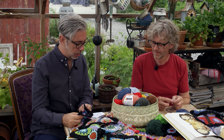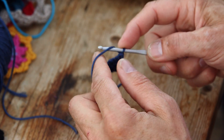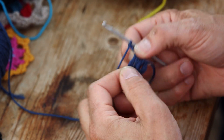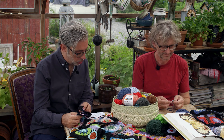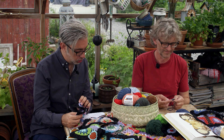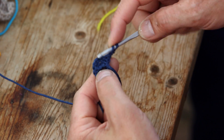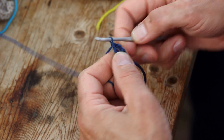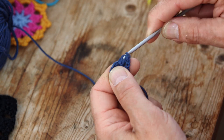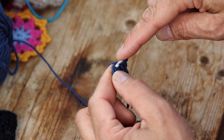Now for row two: turn and chain three — one, two, three. Then do a double crochet. You do one double crochet, chain one, then one double crochet around the chain between the two center double crochets of the previous row. So with the yarn one time on the needle, go in the middle around that chain, do one more, and another one in the same place. Then do another double crochet on top of the last one in the row below.